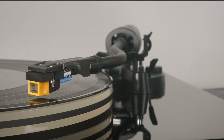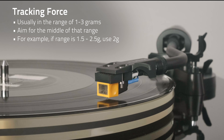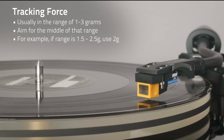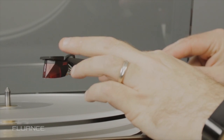it can put unnecessary wear on the stylus and the record. The cartridge manufacturer will give an ideal range for their cartridge. More often than not, the range usually falls somewhere between 1-3 grams. We recommend aiming for the middle of that range. So if 1.5-2.5 grams is the recommendation, we would recommend about 2 grams. You can learn more about how to set the tracking force on Fluance turntables in our setup video.